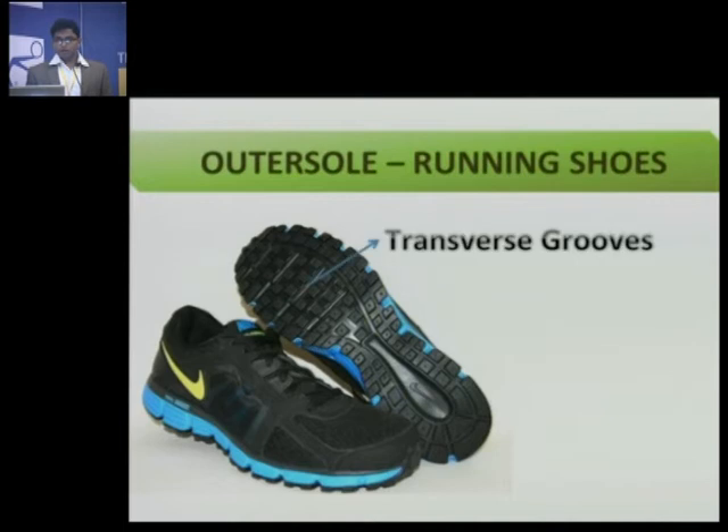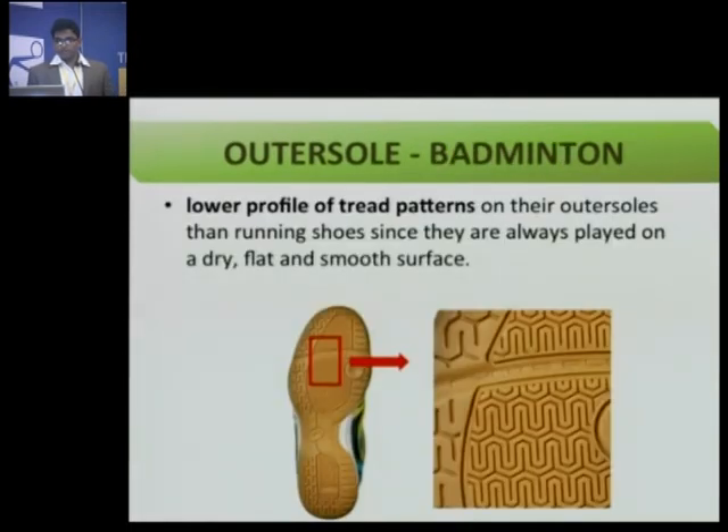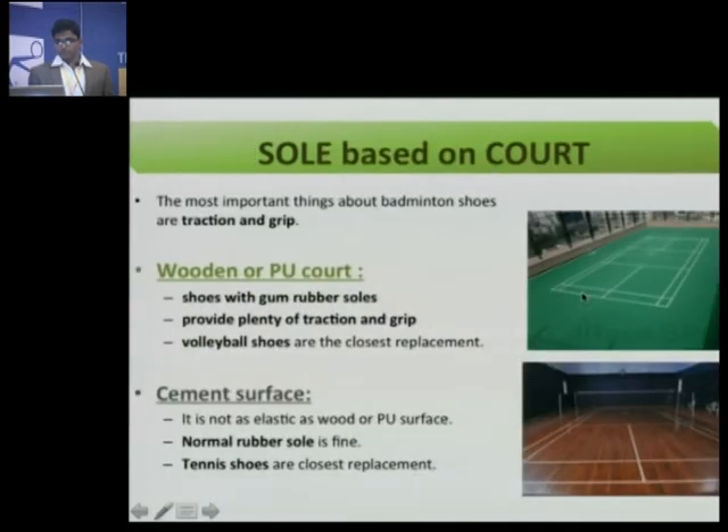The outer soles of running shoes have transverse grooves, high-profile studs and ridges to grip the surface, and high carbon content. Whereas the outer sole of a badminton shoe has a low-profile tread, because it should not grip the surface too firmly — otherwise when you try to move sideways you will twist and fall. The outer sole of badminton shoes is made of non-marking rubber compound because badminton is an indoor game — it should not leave streaks or marks on the playing surface, but should still give good grip. Depending on the court type, the sole choice changes. On wooden or polyurethane courts, choose shoes with gum rubber soles that have plenty of traction and grip.